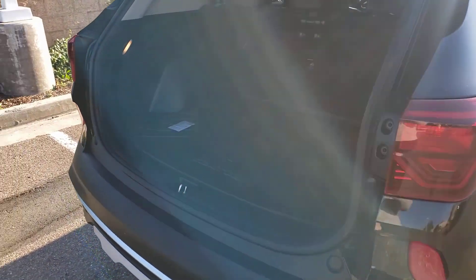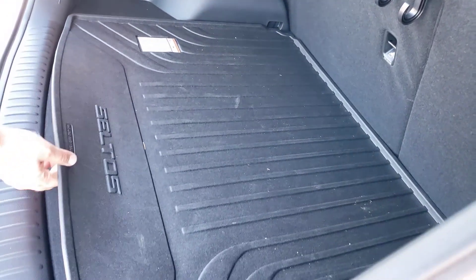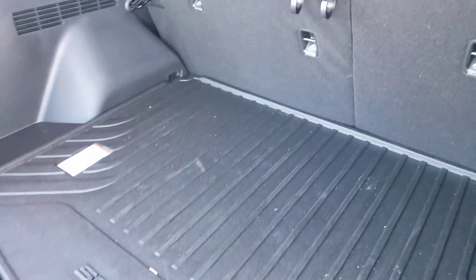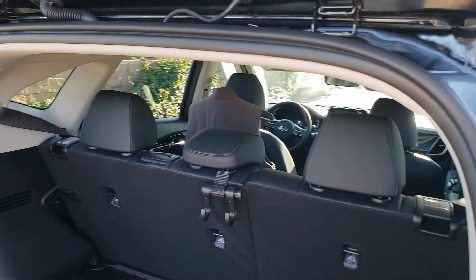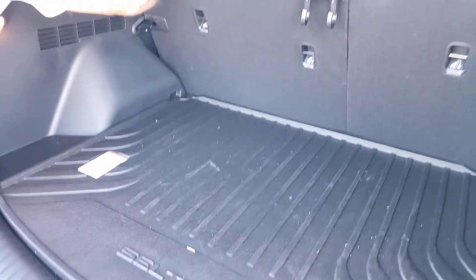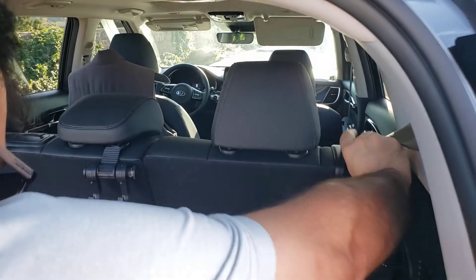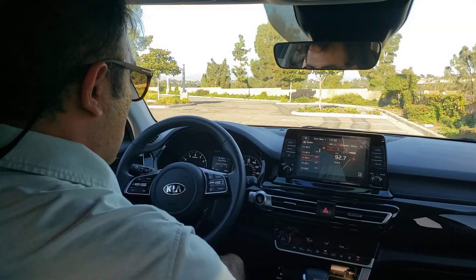It's a very good size trunk, and it mostly comes with a rubber floor mat in the trunk. It also has a 60/40 split — you can easily release it from here, and the same thing on the other side.